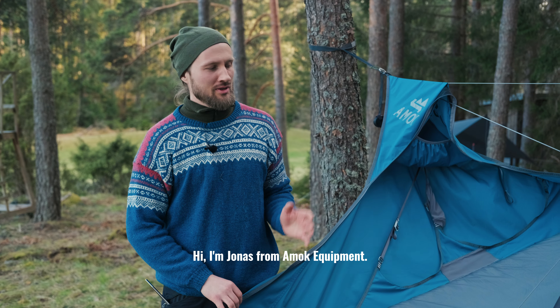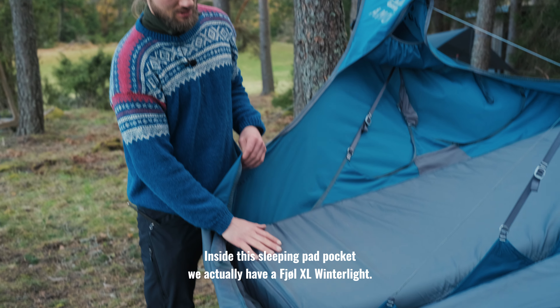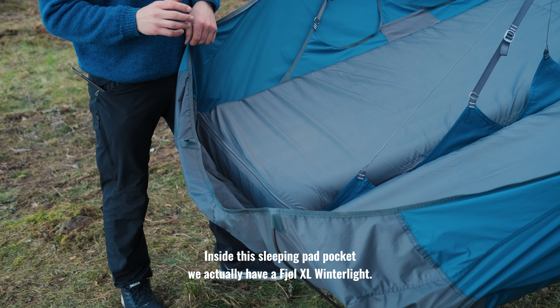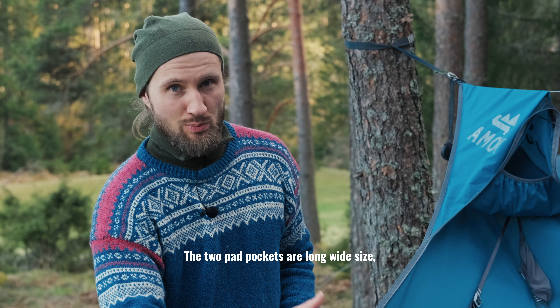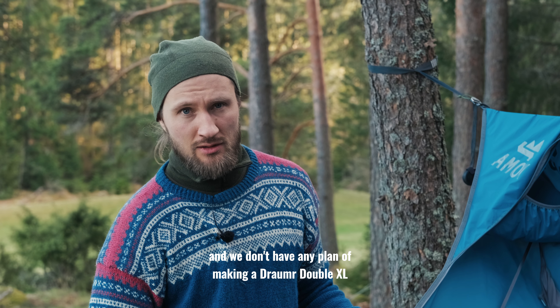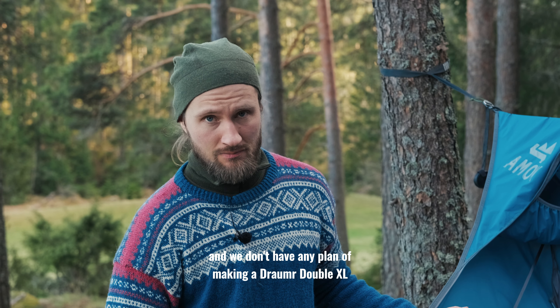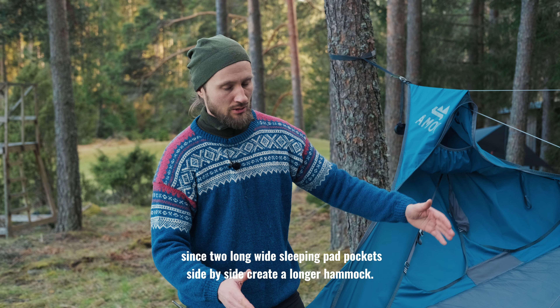Hi, I'm Jonas from Amak Equipment. This is a Draumer Double Hammock. Inside this sleeping pad pocket we actually have a Fjöl XL Winterlite, so it's an XL sized pad. The two pad pockets are long wide size and we don't have any plan of making a Draumer Double XL, since two long wide sleeping pad pockets side by side create a longer hammock.